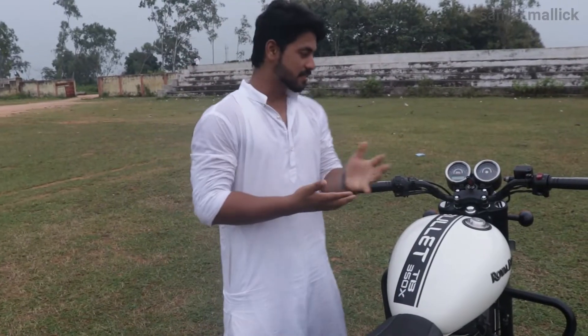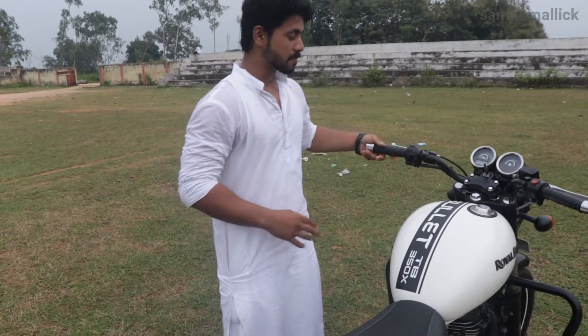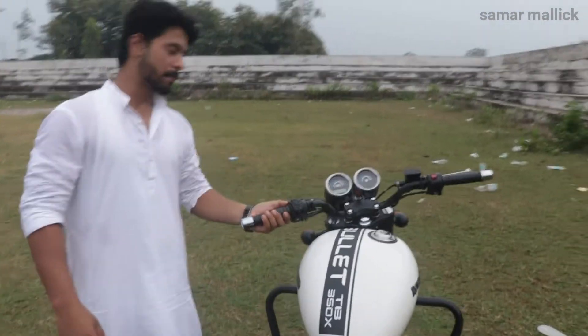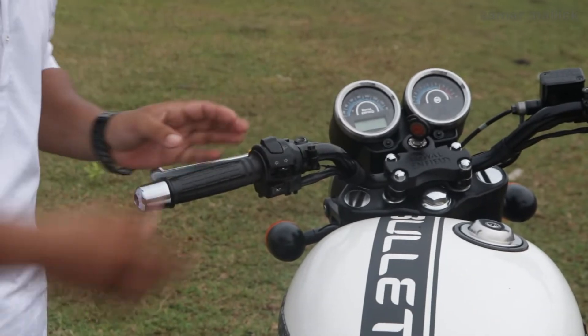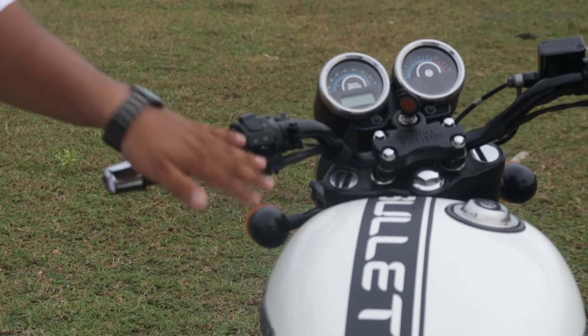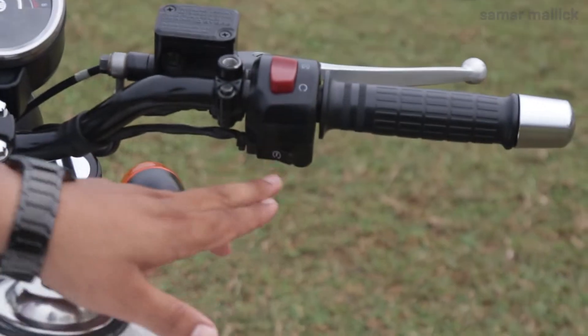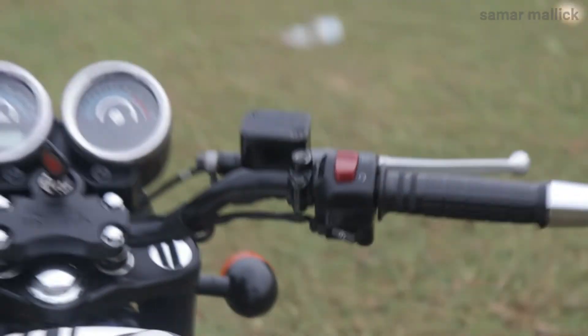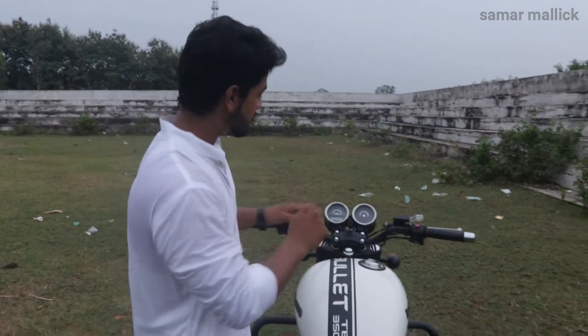Now let's talk about the dashboard features. First, there is a passing light switch, and just below it is a high beam and low beam switch. There is an indicator switch and also a horn. On the right side, we get a kill switch, and just below it is the ignition. Like the BS4 latest model, there is no option to switch headlights on and off — once you turn on the bike, the light will automatically turn on.